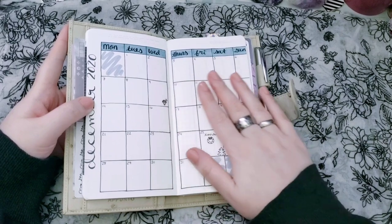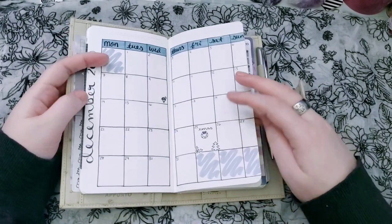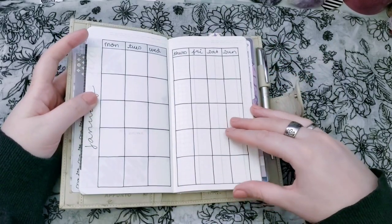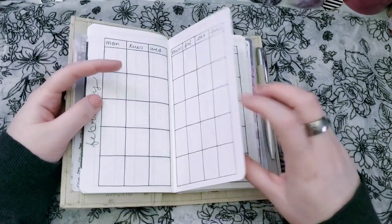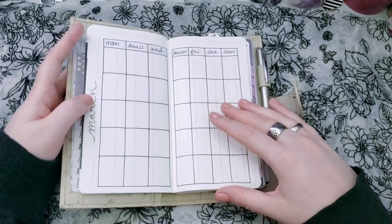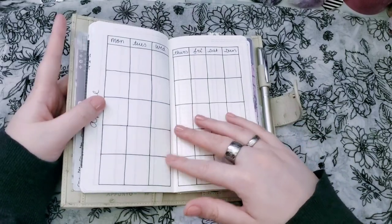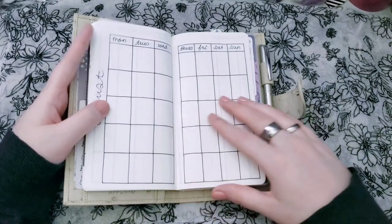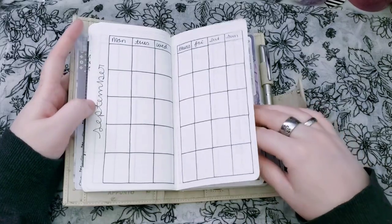Then we have my monthlies, which are really nothing special. I have December all set up, but the other months I haven't even written in the dates yet. My monthlies are what I use the least — it's really just like a reference for birthdays and anniversaries. I'll also color code my pay periods on here and put my bills, but that's really nothing special.